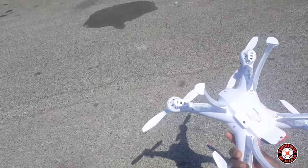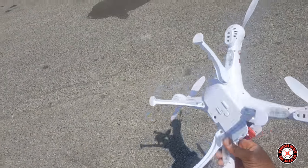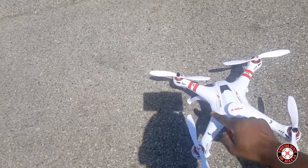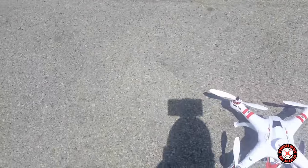I didn't get a chance to fly this at night yet, but I'm guessing the lighting is going to be nice. You can see the LEDs from the top and the bottom — there's a large LED lens panel on the bottom with four large ones, and on the top there are clear transparent sections that light can show through. So it should be a very nice night flyer.